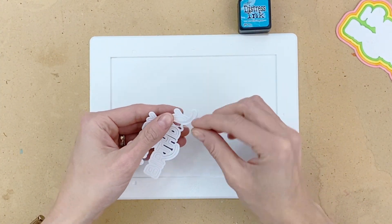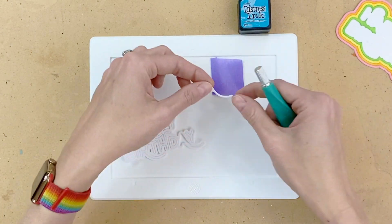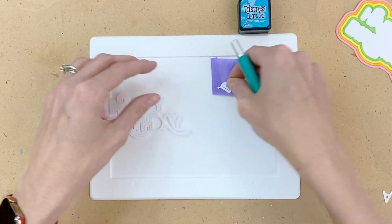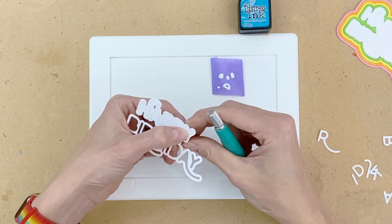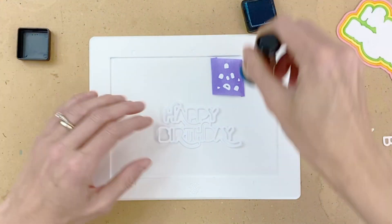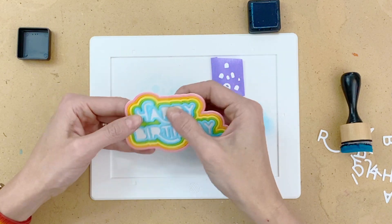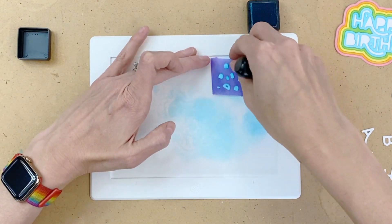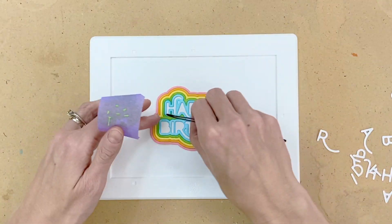Now I'm moving on to my fifth and final color — the last ring, which goes right around the letters. I'm going to remove the letters and any of the tiny negative pieces inside the letters, like inside the D, P, R, B, and the tiniest one inside the A. I put them on a little piece of purple tape so they don't move when I do ink blending. For the blue layer I'm using Mermaid Lagoon. I ink blended that final ring, then ink blended those last little negative pieces. With my blue layer in place I can now grab those tiny little green negative pieces and pop all of those in place.